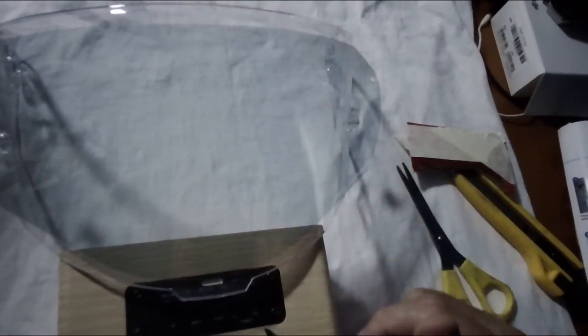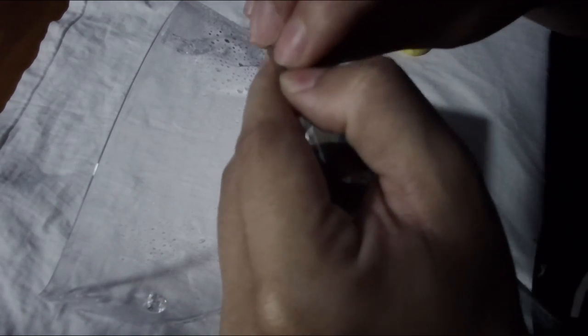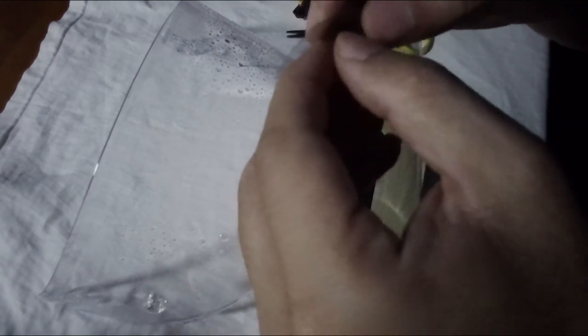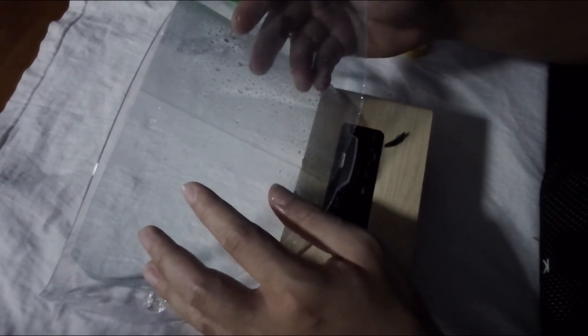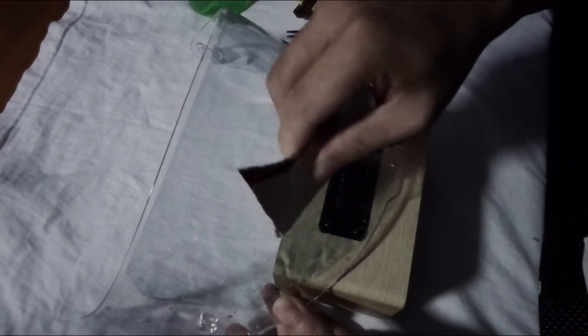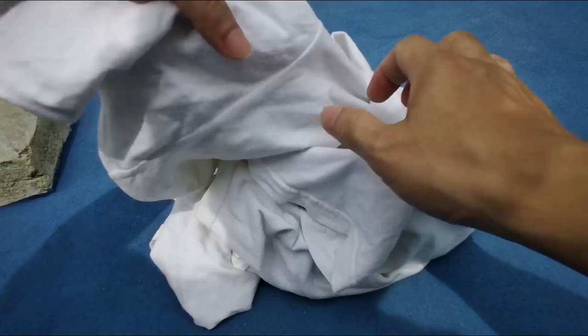The instructions say to spray a mist of water, paste it, and then squeeze out the bubbles. We had some difficulty peeling the film off — that took some time. We applied water so that during adjustment it will slide over, and then used something soft to squeegee it. It's a little cloudy so we set it up directly under the sun to observe the changes.